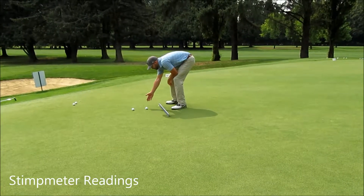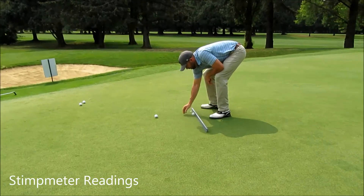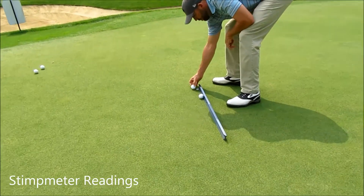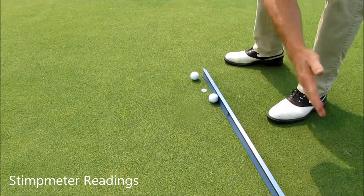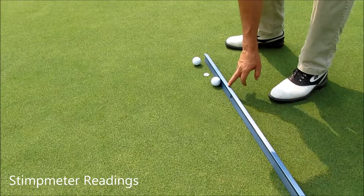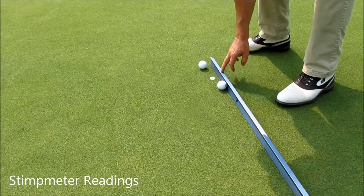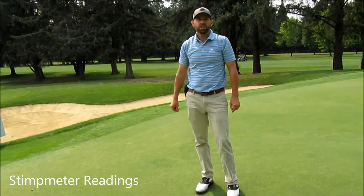We take the average of the two balls — they're perfectly in line here — put them on the ruler, put the other ball where the ball mark was, and then find the halfway point. So we had nine feet, that's ten feet, eleven feet — so this reading is eleven seven on this given stimp meter reading.